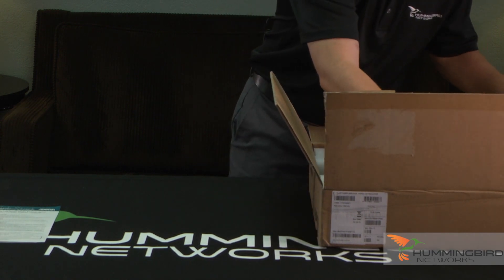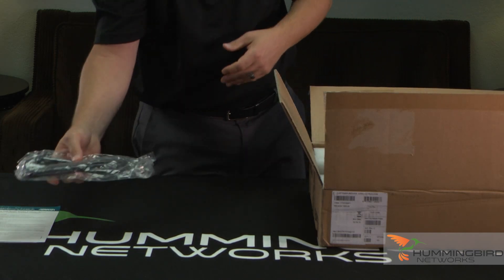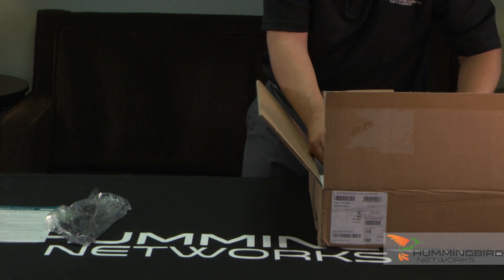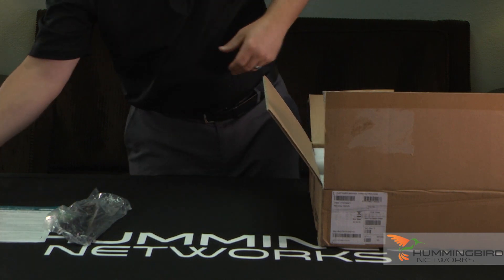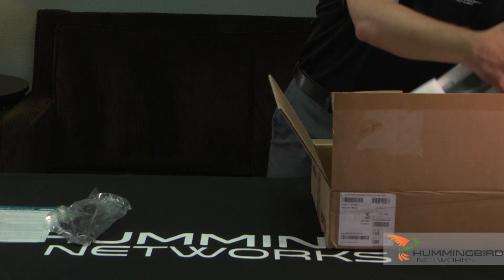And let's talk about the switch here. First of all, it comes with a standard AC power cord — I don't think I really need to unbox that. It also comes with rack mounts. Just standard rack mounts for a 19-inch rack.